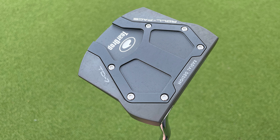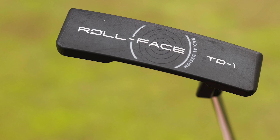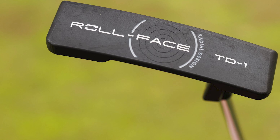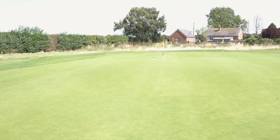Many users find that the TD7 Putter's soft feel enhances their putting experience, providing better feedback on each stroke. Crafted with quality materials, it promises durability and longevity. Its sleek design also adds a touch of elegance to any golf bag.